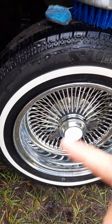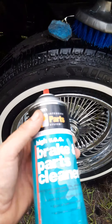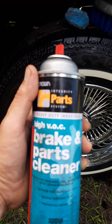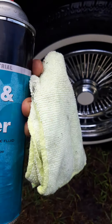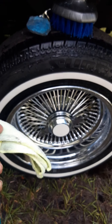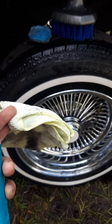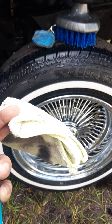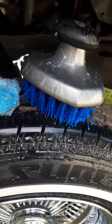Go the old school route — get you some of this brake parts cleaner, spray it on a rag, wipe all that dirt, grime, oil, all that stained stuff from your white walls. Then come hit it with your SOS pads, then hit your whole tire with one of those brushes. You're good, man.